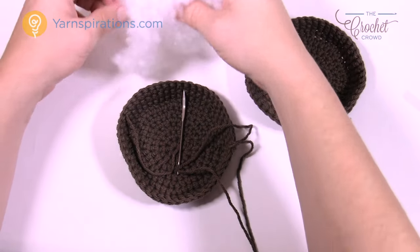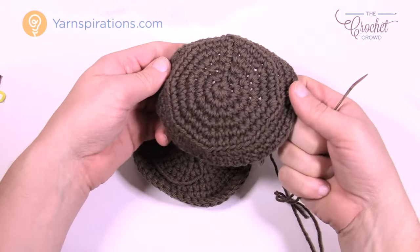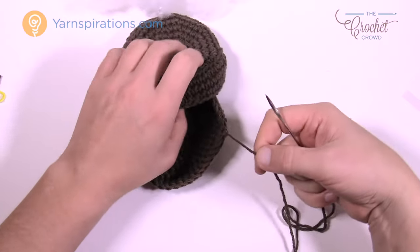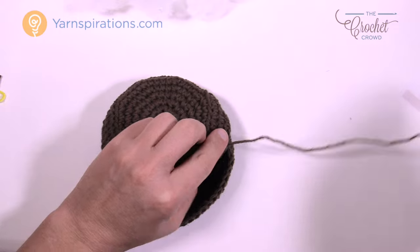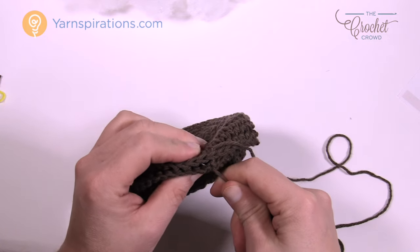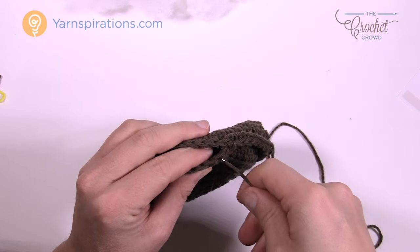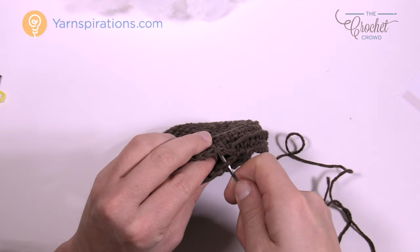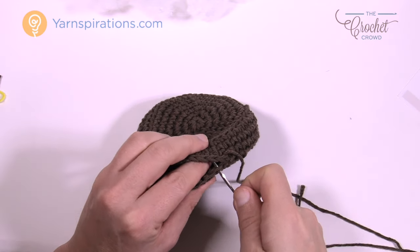I now have my stuffing ready. Put the two sides together facing down so it looks like a cup. Start with the strand on one piece and go into any stitch on the other side — both are exactly the same size. Fold it up and go across the stitch on one side, then back into the other side, sandwiching them together. This is called a whip stitch. Continue all the way around. Before you finish, throw some stuffing inside and make it nice and firm.